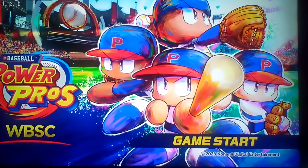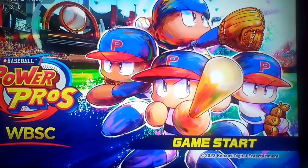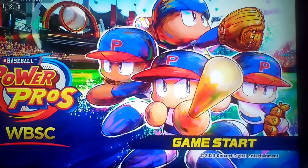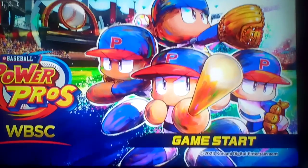Hey Muffin, you got anything you want to say? All I can say is, if you really want to know more about this game, just go with a side note — it's mostly Japan exclusive. But if you have a Nintendo Switch, I would buy this game. It's pretty fun.